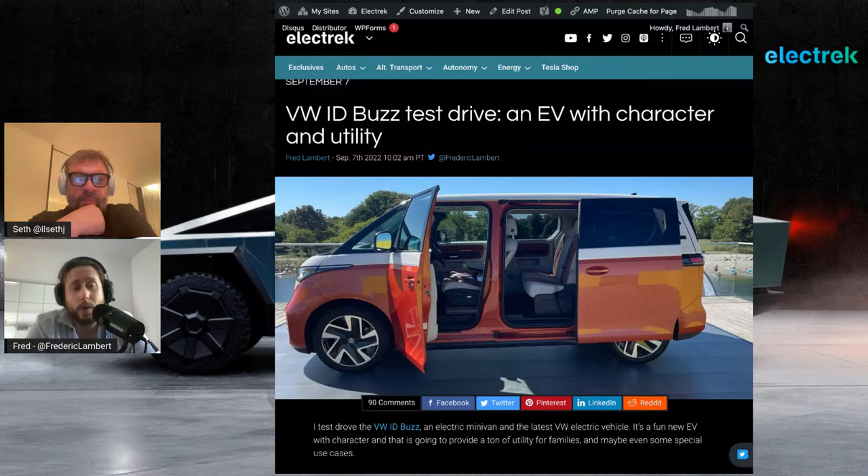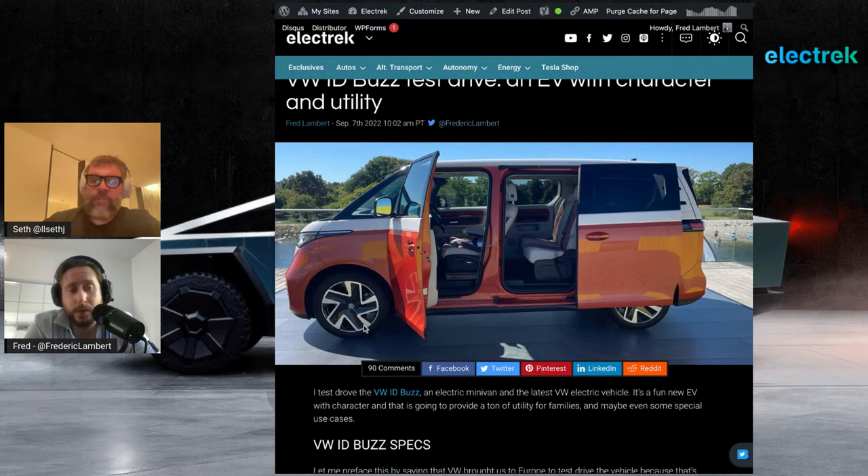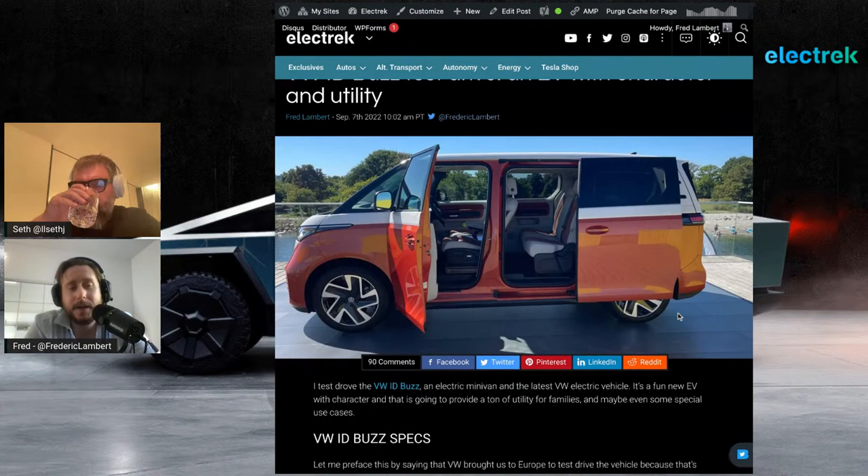I don't understand why they're doing that because they could do a third row in that shorter wheelbase pretty easily. They are waiting for a longer wheelbase version — about 10 inches more, purely in the wheelbase. The overhangs, which are super short, are going to stay the same. You'll have a slightly bigger battery pack and that third row. You're probably also going to have the California camper version, though they didn't want to talk about that. This first version is what they'll deliver in the next few weeks — only in Europe.